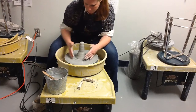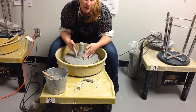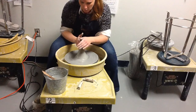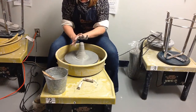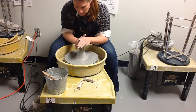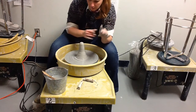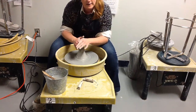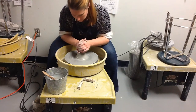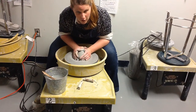Now I have a cone shape. I'm not going to start throwing something in this cone shape, so I'm going to use both hands to drive the clay back down into a flat, circular shape. I'm using the thick part of my thumb heel and my right hand to guide the clay as it gets short and widens out. Notice where my elbows are at all times.